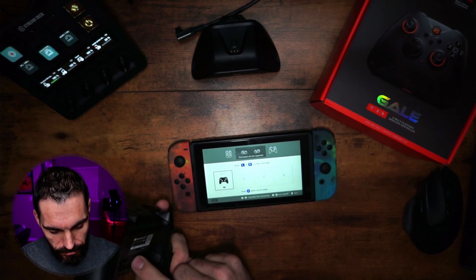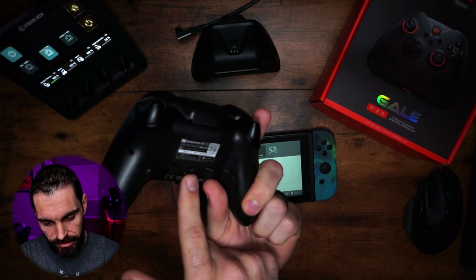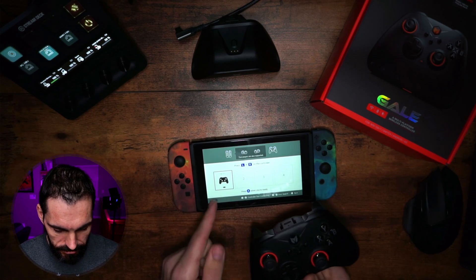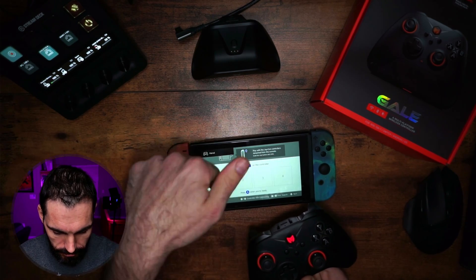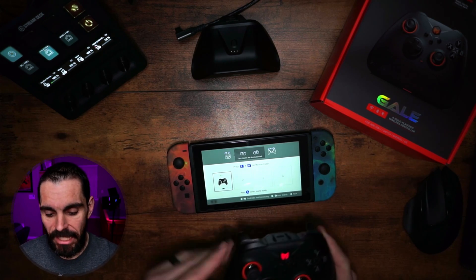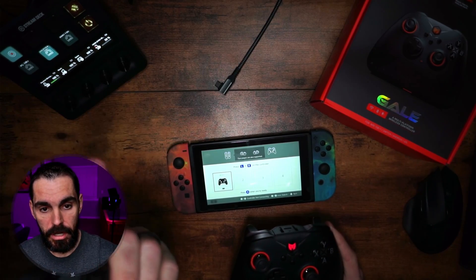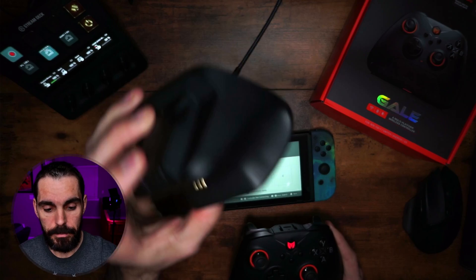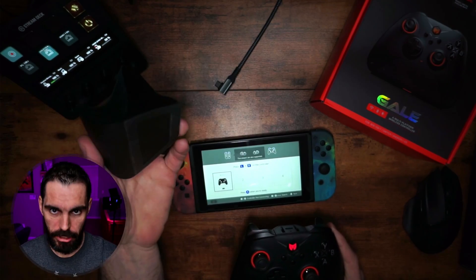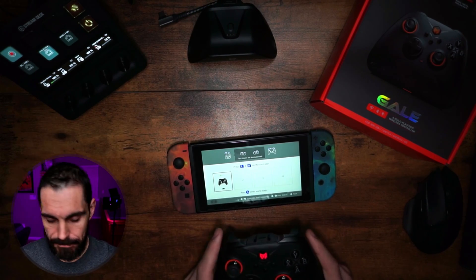It's already connected, but I'm going to disconnect it so you can see. This will start blinking — that's your connect button. Hold it, you'll see it start blinking and it disconnects for a split second, then reconnects. That's as simple as it is to connect to the Switch. You can also use the dongle in the Switch itself when it's docked, and plug the dongle and charger up at the same time so you don't have to keep moving around.